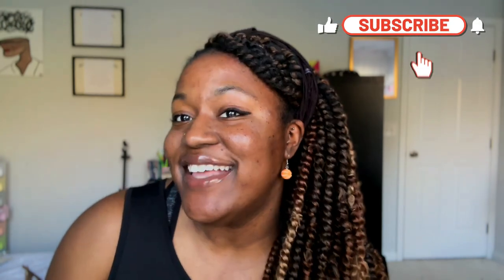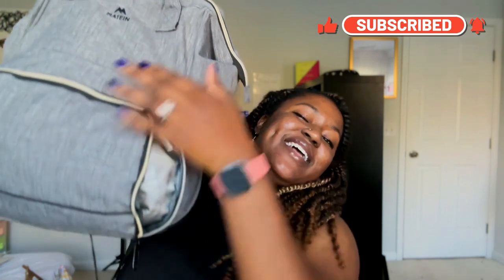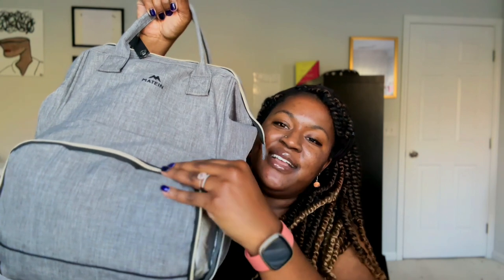I am here today to do a video that I haven't done in a long time — what's in my volleyball bag? It's been a while since I've done this. This previous year I have been playing volleyball, but coaching ever so much more. So if you've ever wondered what's in your coach's backpack, you might see some things in here. So let's get right into it.